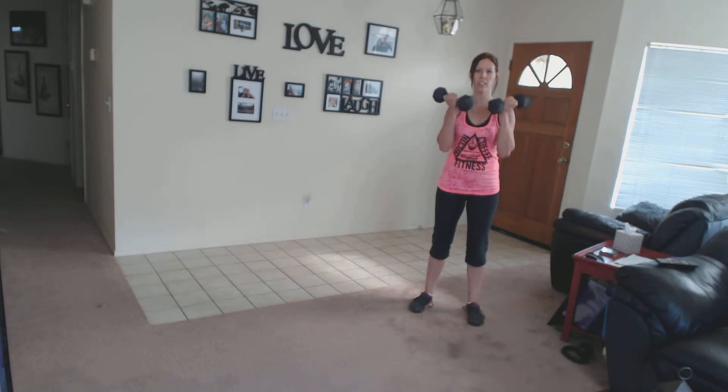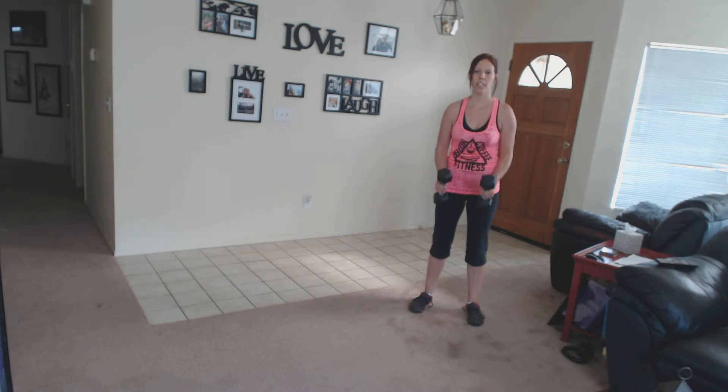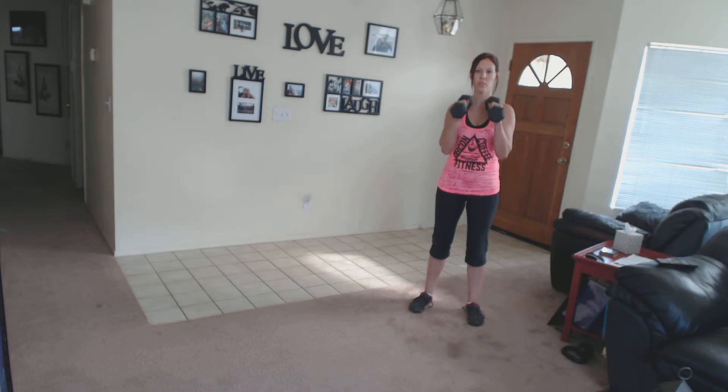Curl up in one count, turn the dumbbells so your palms are facing each other, and take three counts to come down — one, two, three. Turn, curl, twist, one, two, three.